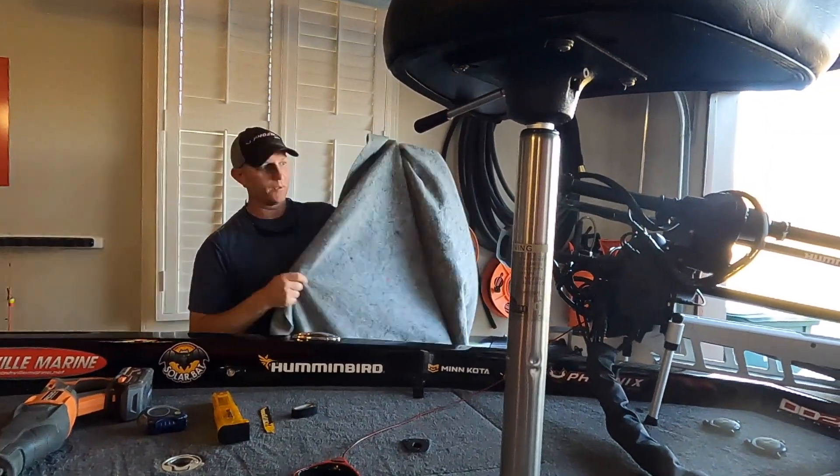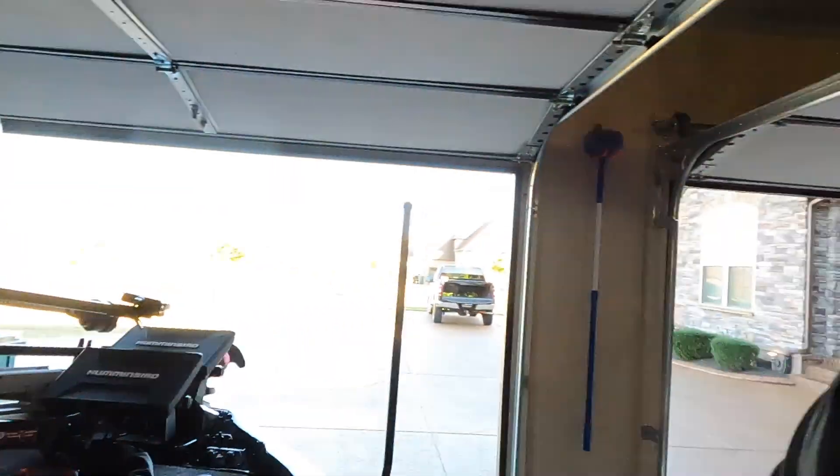Jim keeps his boat super clean, we don't want to get any more dust on it today. I had a BFL yesterday and I trashed the boat, so I spent all day today cleaning it up — I'm exhausted from it. But hey, we're gonna get to the modification right after this.